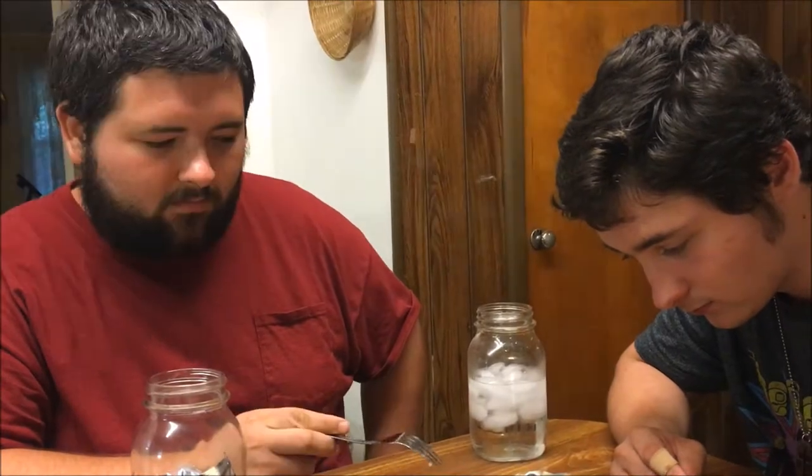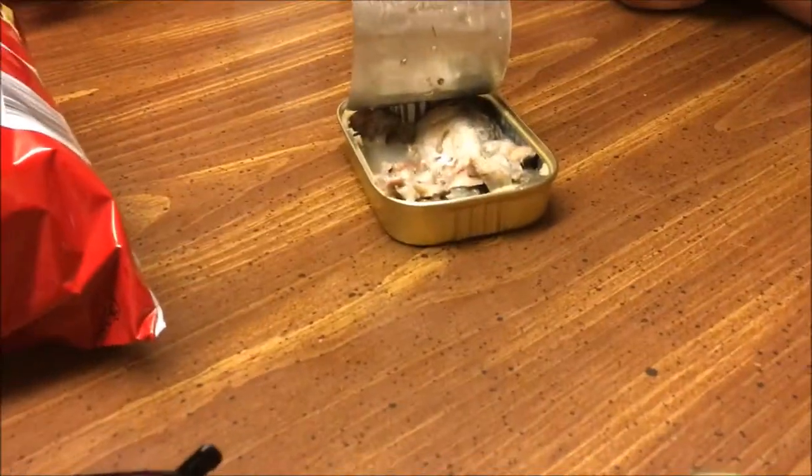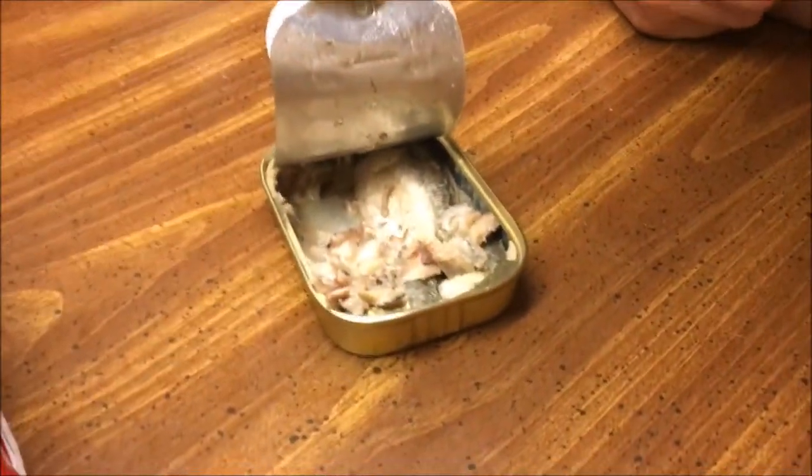This is kind of like tuna, but at the same time you can feel the little bones. I got a little piece on my tongue and I just bit down on it and it just disintegrated. This is what it looks like because they're so easy to just pull apart.